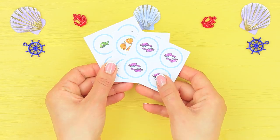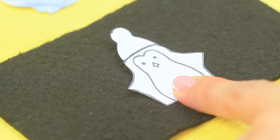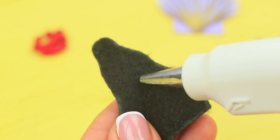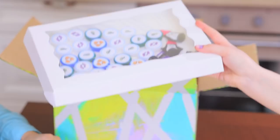Print out pictures of fish in rings and cut them out. Attach them on top of plastic bottle caps. Trace a penguin silhouette on black felt and cut out a few pieces. Hot glue felt details. Draw a penguin's face with a marker. Hot glue the penguins to foam board circles. Put the fish and the penguins into a box.